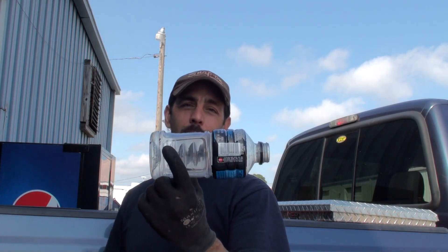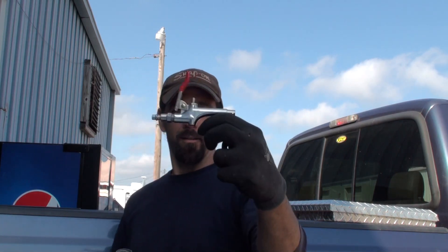We're going to make a Power Aid bottle into a great little tool. We'll simply drill a hole here and a hole there, add a little duct tape and some compressed air, and we've got ourselves a handy little gadget.